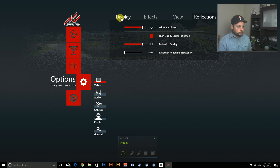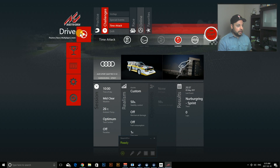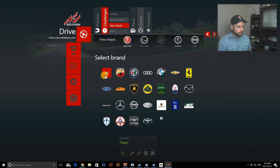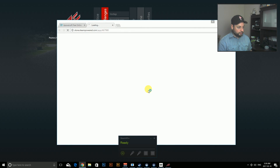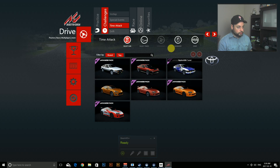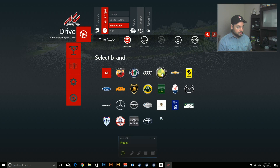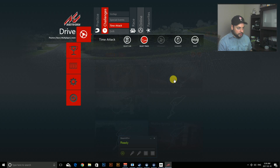Once happy with all that, hit Drive. I'm not a fan of the default car so let's pick another — oh yeah, Supra! But that's DLC, so let's go back. I was using a Lotus before, that was a fun car — let's go with that. I think it's the default car.